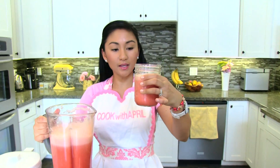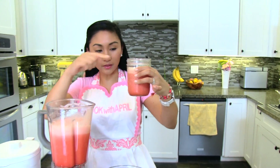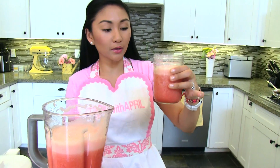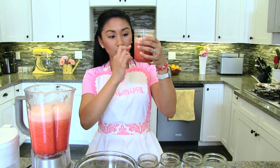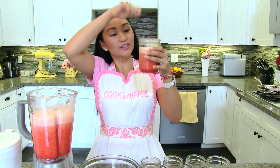That's Agua Fresca — it's going to level out. You see how it's kind of frothy in the front? It's all because of the blending, but it goes away. Every time you drink it, you're going to want to mix it, because the watermelon water will settle down. So just mix it and enjoy.